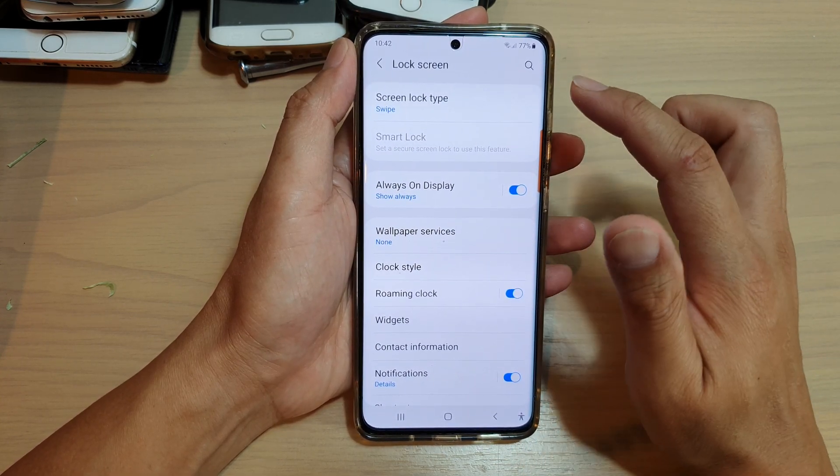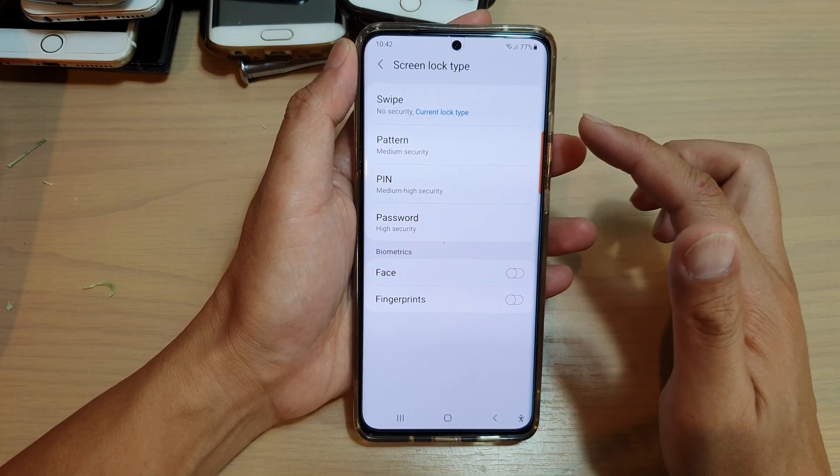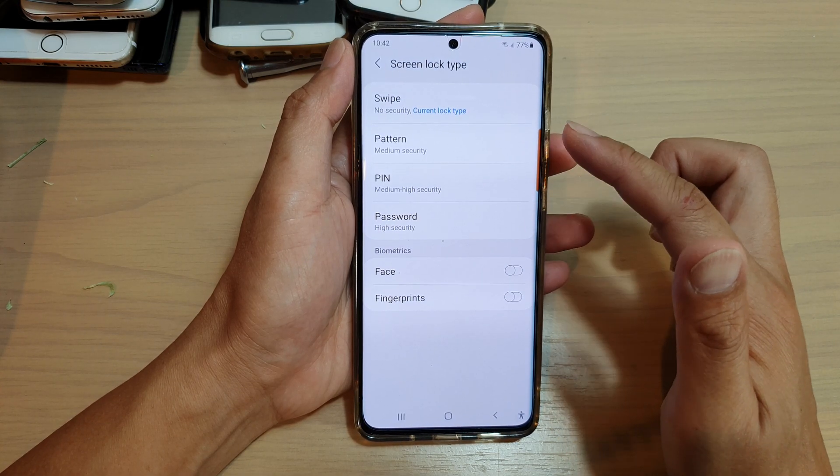In the lock screen page, tap on screen lock type. You may need to put in a pin or password if you have previously set a pin, password, or a pattern.